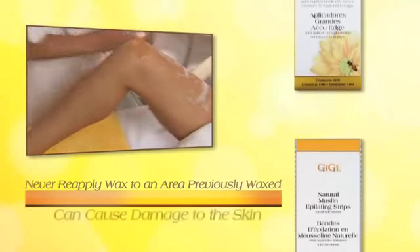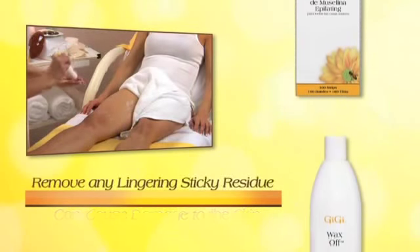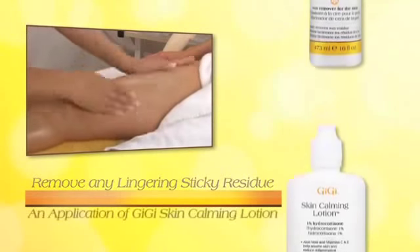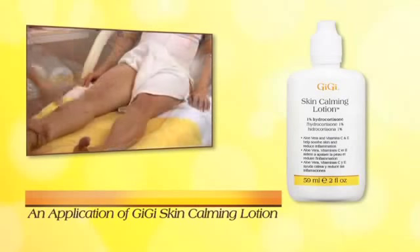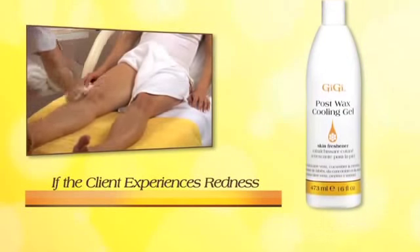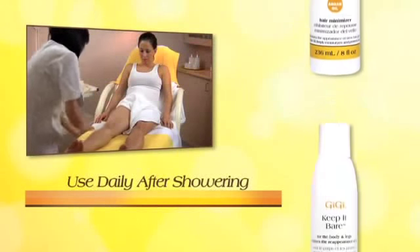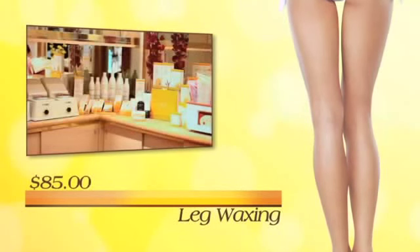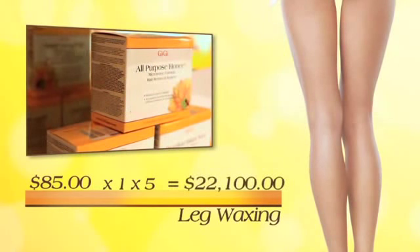Never reapply wax to an area that has just been waxed — pulling wax and epilating strip off hair-free skin can cause damage. After all hair is removed, apply GG Wax Off to remove any lingering sticky residue. If a client has very sensitive skin, follow up with GG skin calming lotion. Should the client experience redness, apply GG post-wax cooling gel. Finally, apply GG Slow Grow and make sure the client takes GG Keep It Bare for body and legs home to use daily after showering. The average charge for a full leg service is $85; with one client per day, five days per week, you will generate an extra income of $22,100 per year.